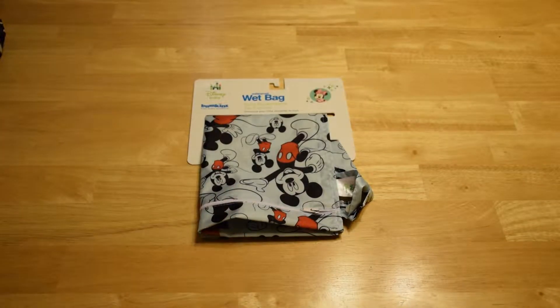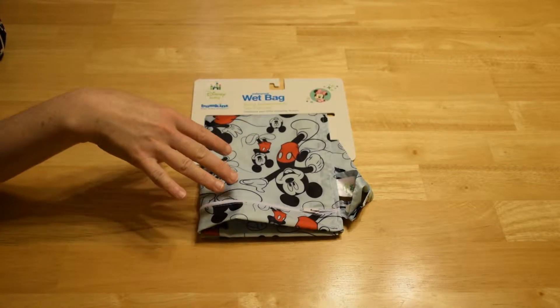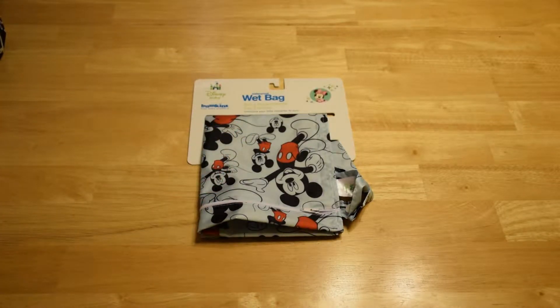So how much is it? Well, it ranges. They have several patterns and styles — they're not all Disney — but they're anywhere from about $10 up to about $15, depending on which style and pattern you buy.